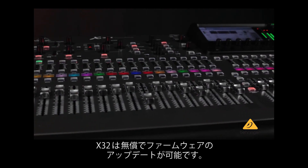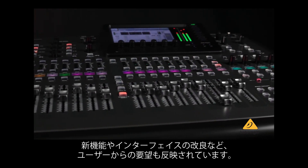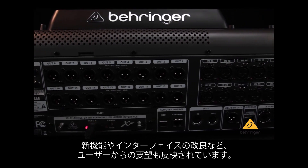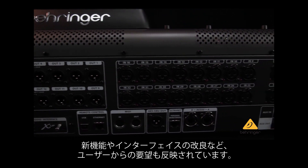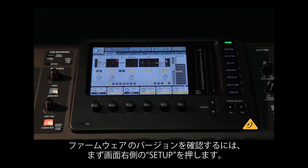Every X32 comes with the ability to adapt with free firmware updates. This living platform allows your X32 to benefit from new features and interface improvements that often come from feedback received from users.